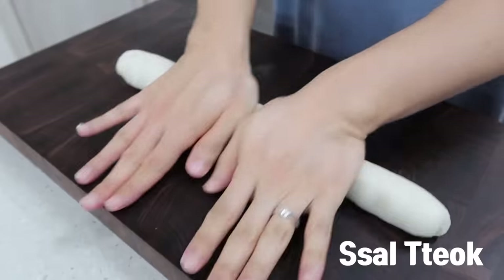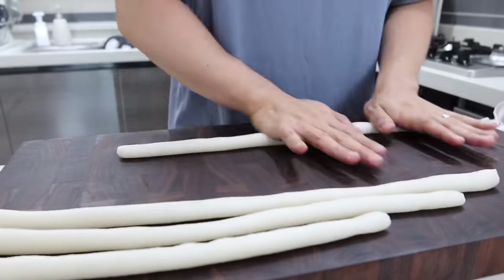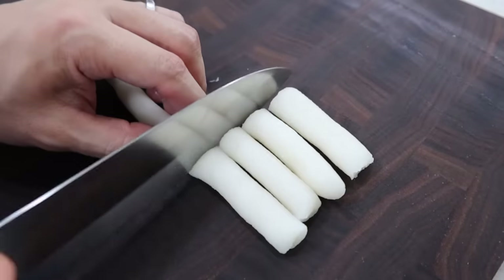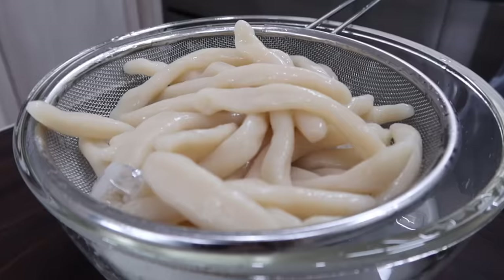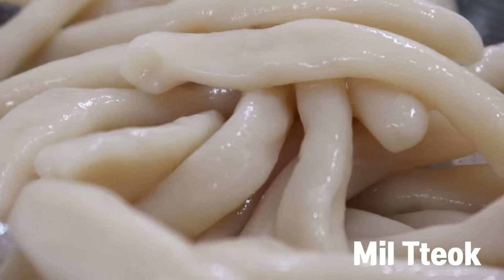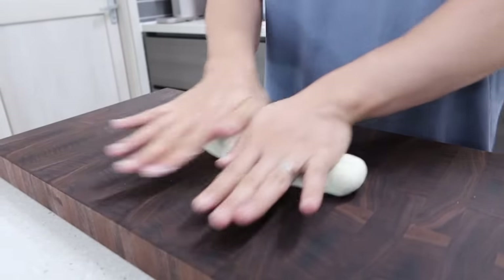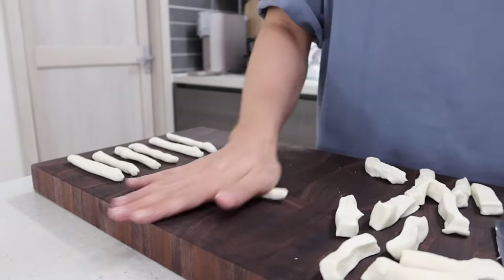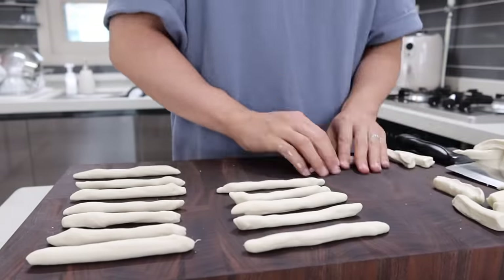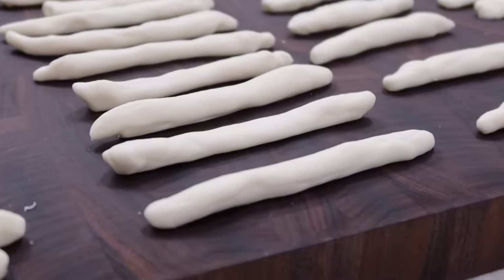The first one is called salltok, which is made of rice flour only. It is a traditional rice cake, and the texture will be chewier. But if you boil it too much, it gets mushy easily. The second one is called miltok. It is made of wheat flour and rice flour. It really goes well with the sauce of 떡볶이, and it doesn't get mushy easily. If you ever had 떡볶이 from street vendors in Korea, I'm pretty sure it was miltok.